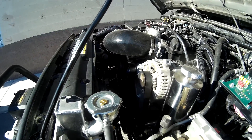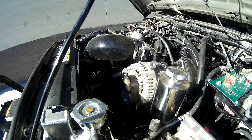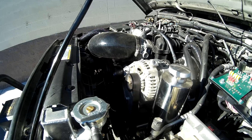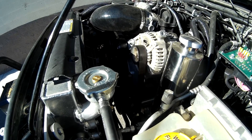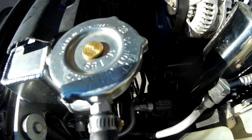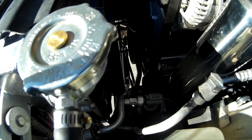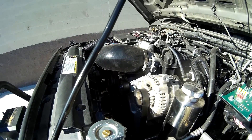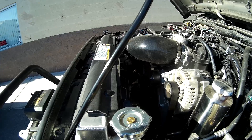One more thing we want to look at is the AC idle bump. When the AC compressor turns on, it loads the motor down, so you have to compensate for that. In the old days we used an IAC valve. Now that we have a valid AC request and everything is running through the GM computer, you'll notice how rock solid this idle is — you can't even tell when the compressor engages and disengages. You can also hear the fan following along with AC pressure. The compressor just disengaged — now engaged — yet the idle is staying rock solid, and the fan control is following.